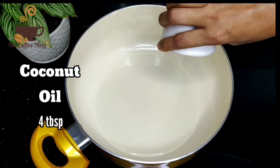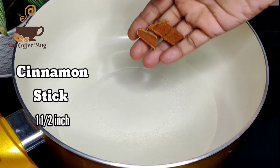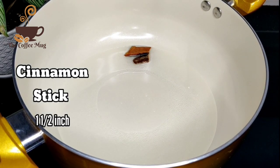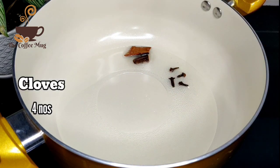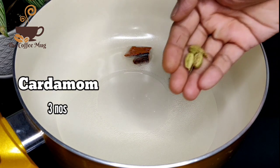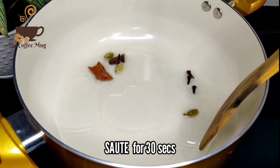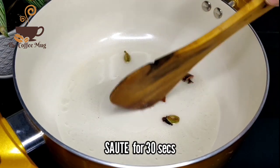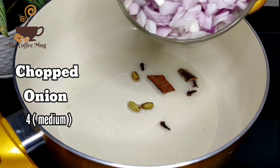I need to add vegetables for the medium flame. I'll add 1-2 grams of olive oil, then 4 grams of olive oil, then 3 grams of olive oil.